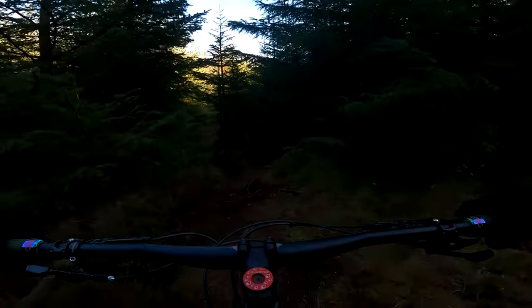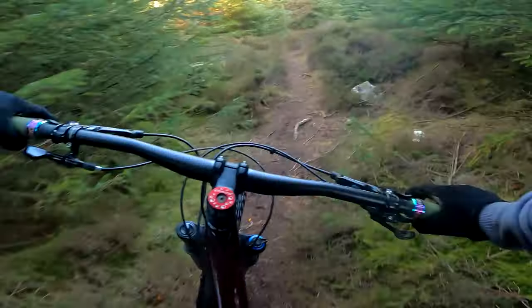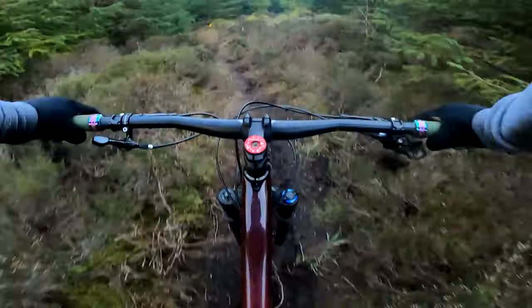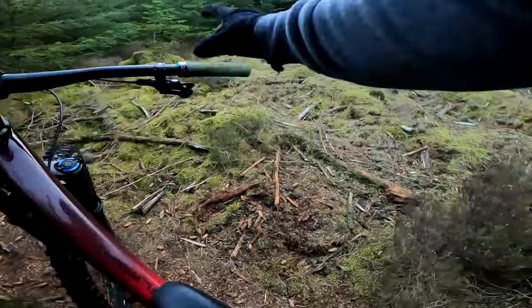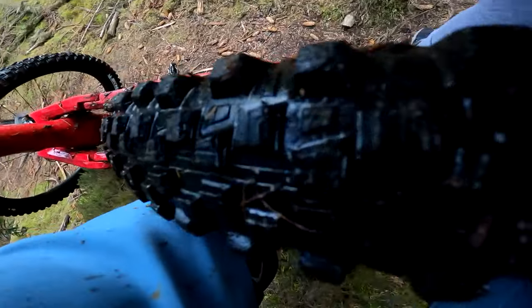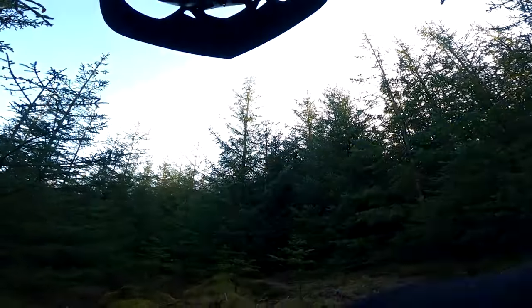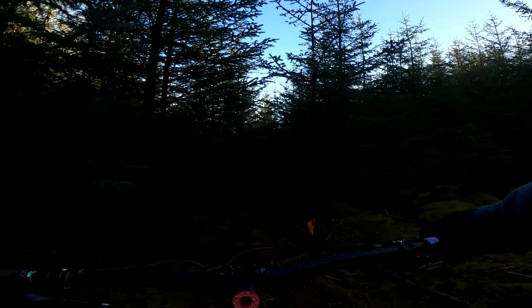Again, quite a short trail. You've got a little bit — rather run out of time to get the long trails. Not going well for me today.